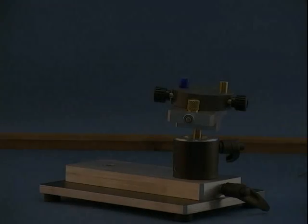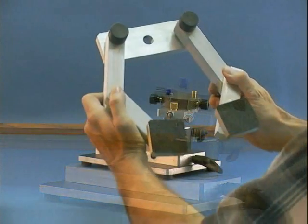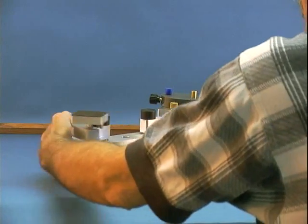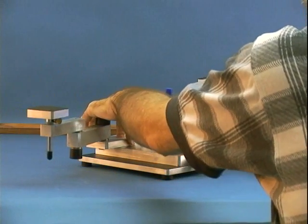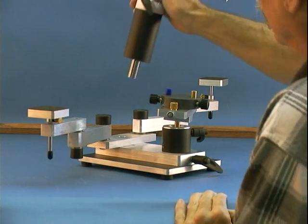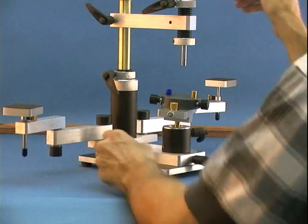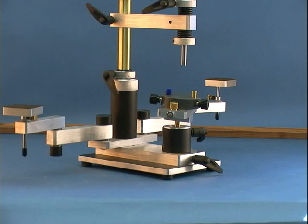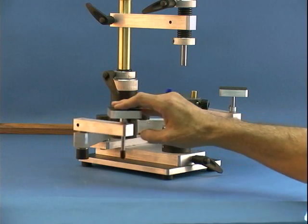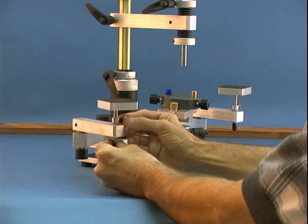Let's return again to the platform. We'll now install the handrest. Position the handrest on the platform so that the holes align. Next, insert the MX-5's column. Securely lock it in place with the two set screws on the backside of the base. We now have functioning and adjustable handrests.